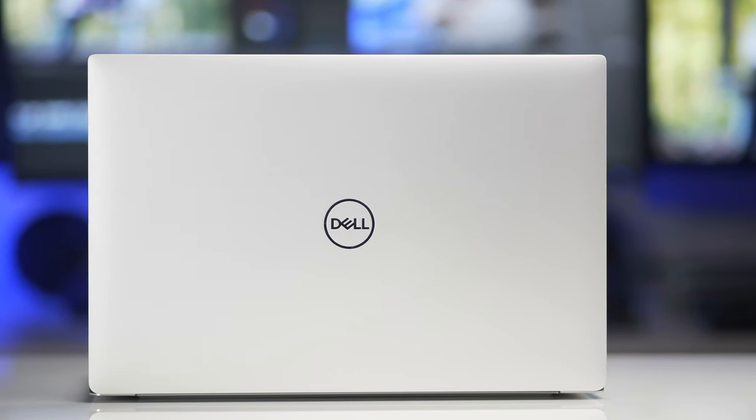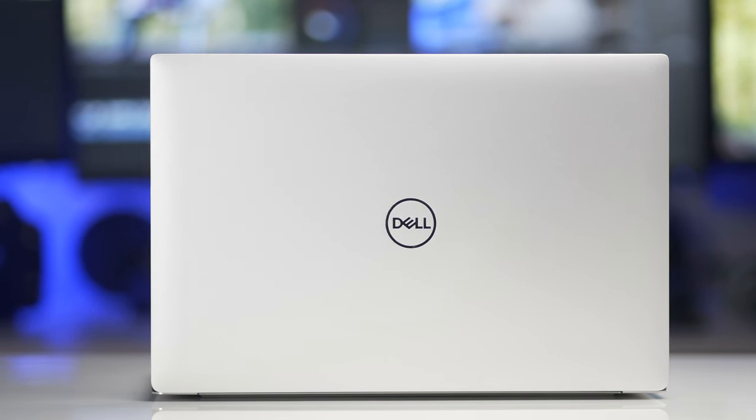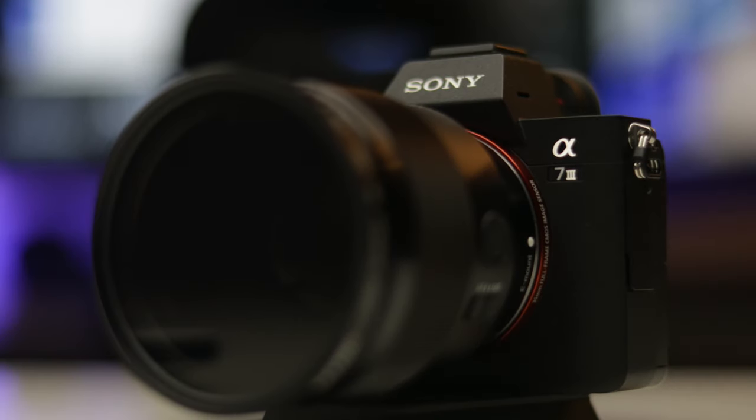So here it is. This is a Dell 9570. I've had my hands on this for about a couple months, and I've had it with me on the go and here at home. I've been really using this for photography as well as video with my Sony A7 III.